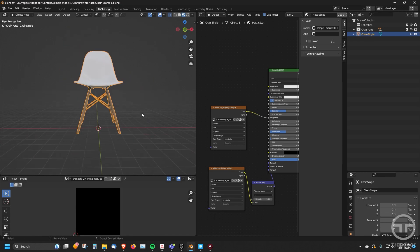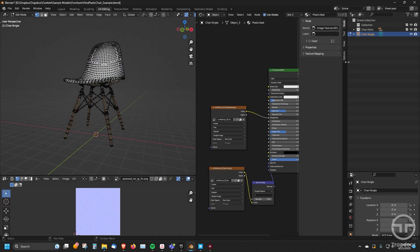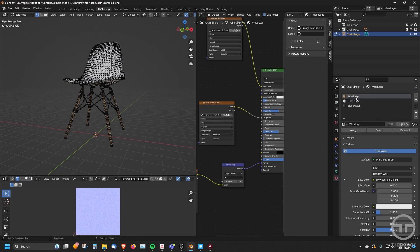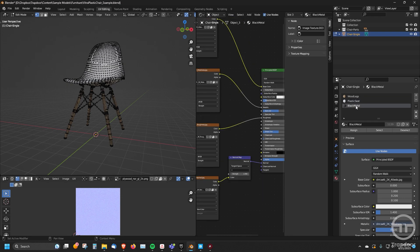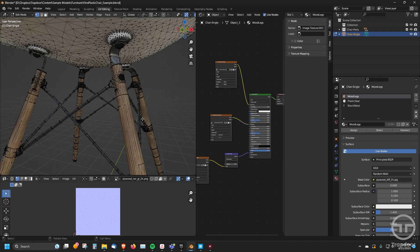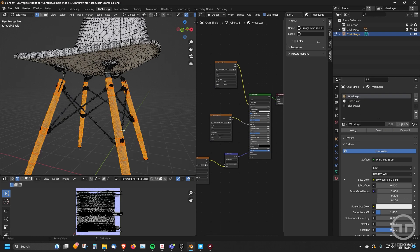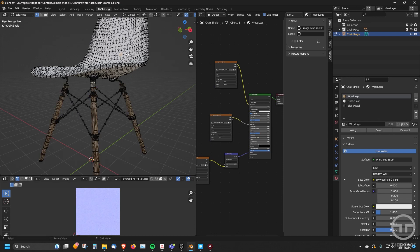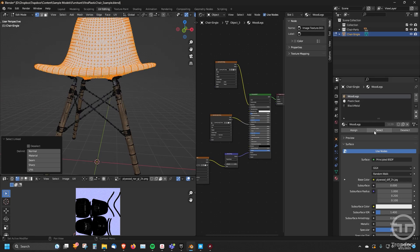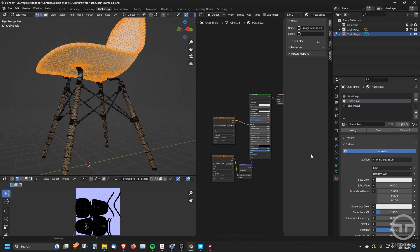The way to do that is go into edit mode. In the UV editor, come over to materials and you'll notice there are three different materials set up. Once you set up the material with your textures, you can grab the geometry you want to assign to it and just hit Assign. So I could go in here, click on this, hit L for linked — it selects that whole linked piece — then I'll click on Plastic Seat and say Assign. Now everything I have selected is assigned to that material.